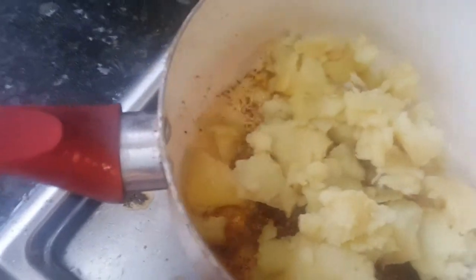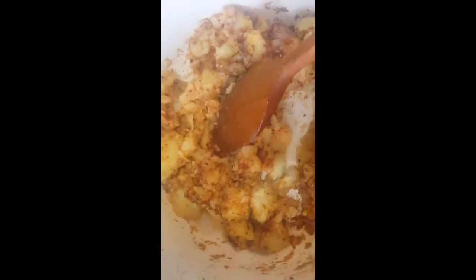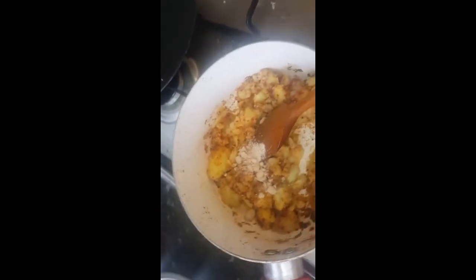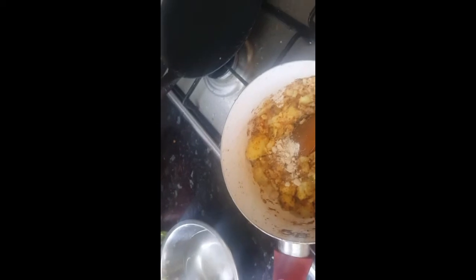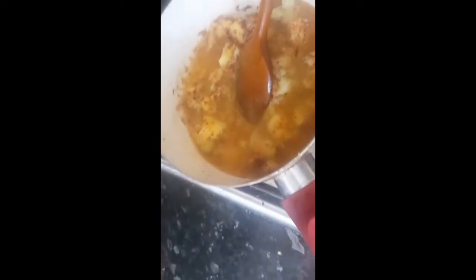Mix quickly so the masala doesn't burn. Then add either a little bit of tamarind pulp or amchur for tanginess. I'll add one tablespoon of amchur to make it tangy and sour. You can add a little bit of sugar if you want, but I prefer it more spicy. Now I'm going to add half a cup of water.